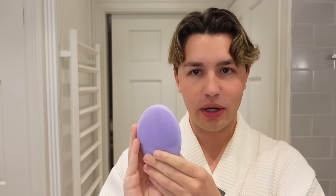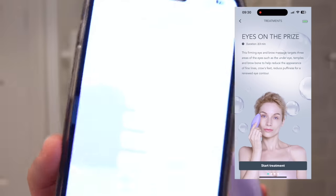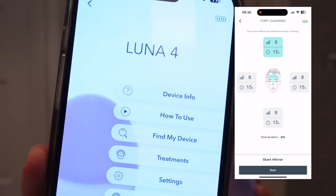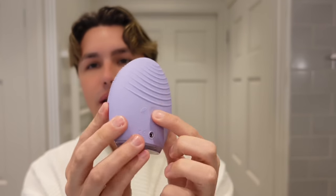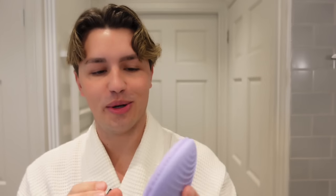Before we go any further, I want to tell you how this works. When you buy the Luna Foré device, you download the app onto your phone as well, and then you can go through guided cleansing and massages. You can actually turn on the device from your phone, but you can also turn it on on the back here — just press the button and it comes on and starts to work.